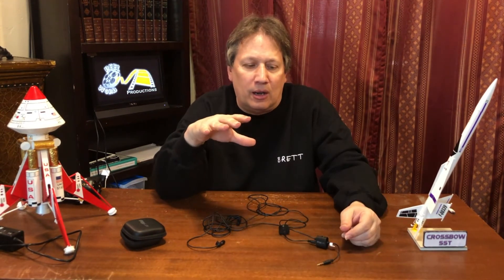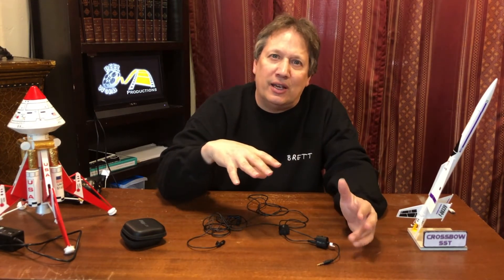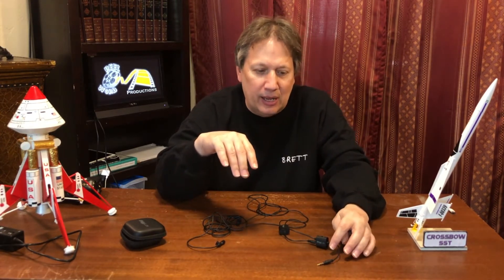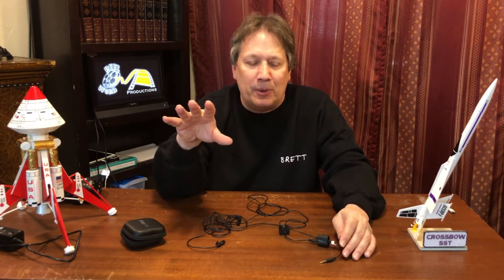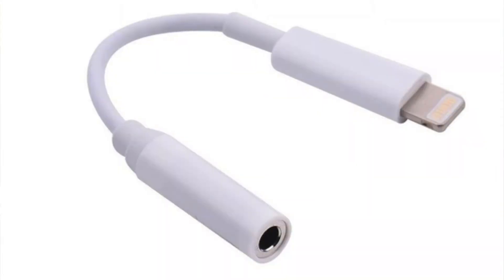So if you are using something later than say an iPhone 8 — because I think the early versions of the 8 still had a headphone jack — but the 8 Plus and up, all you have is the Lightning input. You do have to get the adapter so that you can plug in your 3.5 millimeter headphone jack into the adapter and then plug it straight into your Lightning port. And that gets you into your iPhone, your iPad, anything like that. But it still works — all you have to do is get the adapter.